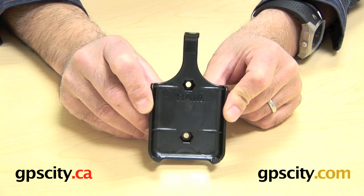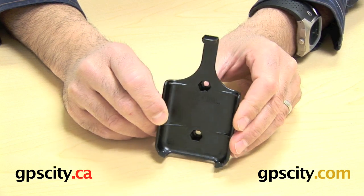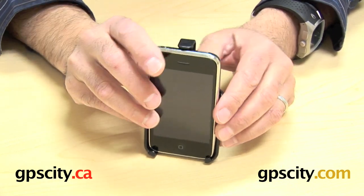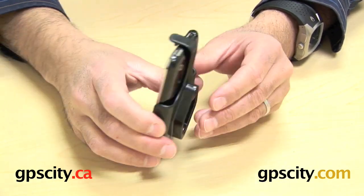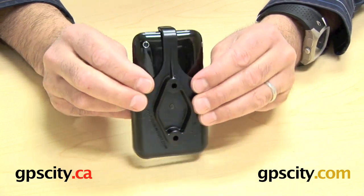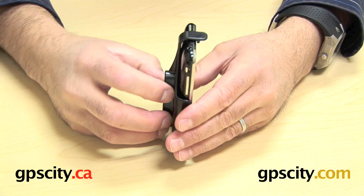One of the things I want to show you is how well the iPhone sits in here and lets you use all the ports and volumes. So what I'm going to do is take my iPhone here — you slide the bottom into the base of the cradle and simply clip the top in just like that. Now you have the iPhone in the cradle, with full access to the volume here, the ports on the top and the ports on the bottom.